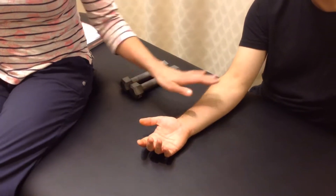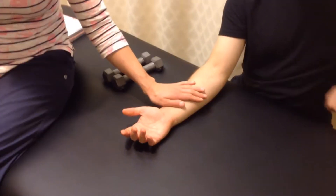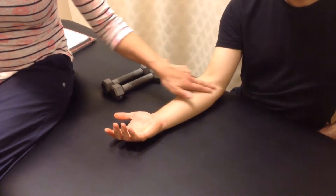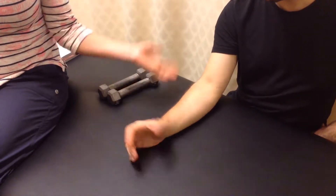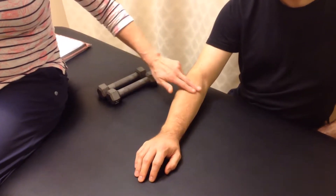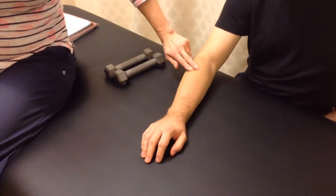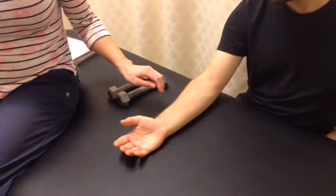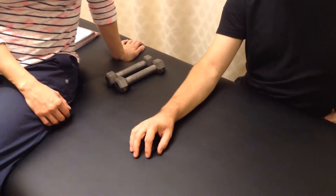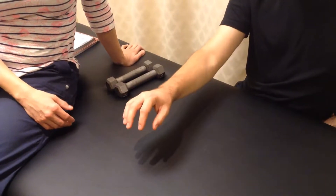One is called pronator teres, which is located on the front side of your forearm, and it runs just like this. The other muscle we're going to be talking about is actually on the back side of your forearm, and it runs just like this. So this one is called supinator, and the one on the front is called pronator teres. Their actions are pronation and supination.